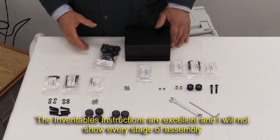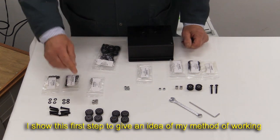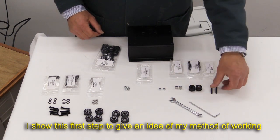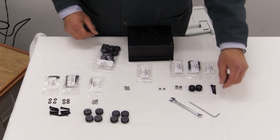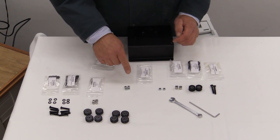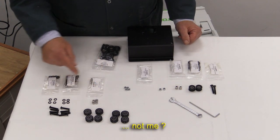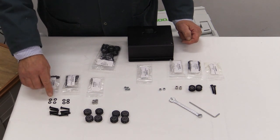The very first Inventables video is called the X-Carve Assembly, and for this you need the X-Carriage extrusion. You need a total of eight V-wheels, two idler wheels, and two aluminium spacers. There's a pack with just two M5 35mm long flat Allen head screws. You then need a total of six M5 nylon insert lock nuts — two used in one group and four in the other. You also need four eccentric nuts, eight M5 by 25 button head cap screws, and eight M5 washers.